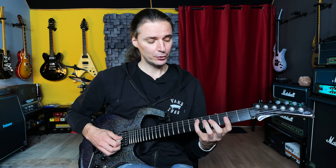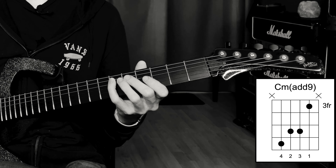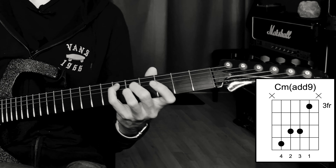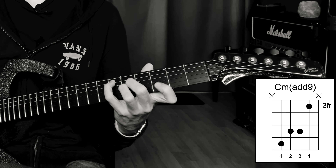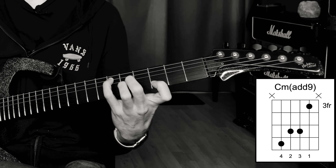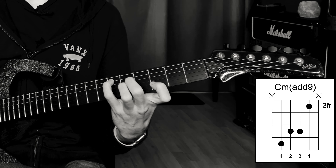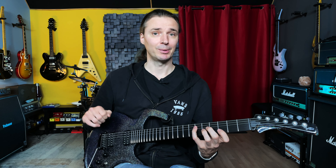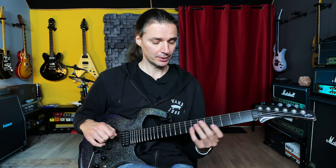The next position is in the same area of the neck, a bit easier, and it has a different sound. It starts as an inversion — starting on the E flat, the minor third, on the sixth fret of the fifth string. Then we play five and five on the fourth and third strings — those notes are G and the fifth and the root C. Then we save the ninth for last, playing with the first finger on the third fret of the second string. So we have E flat, G, C, D.